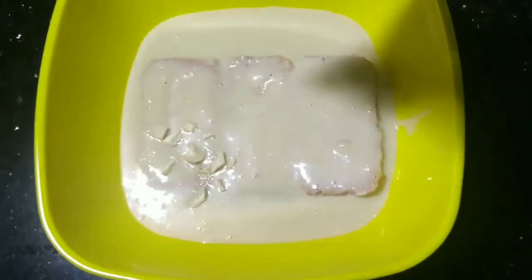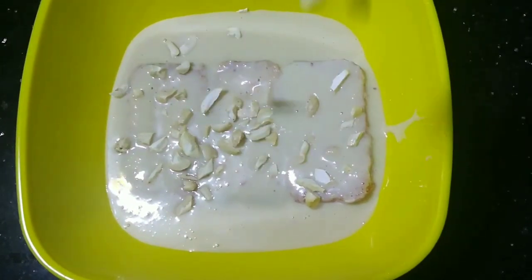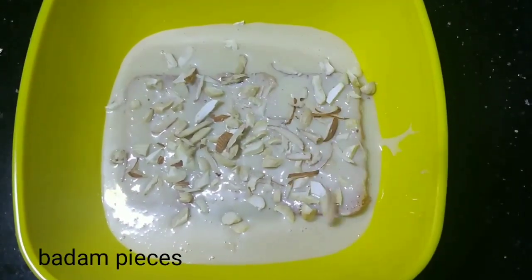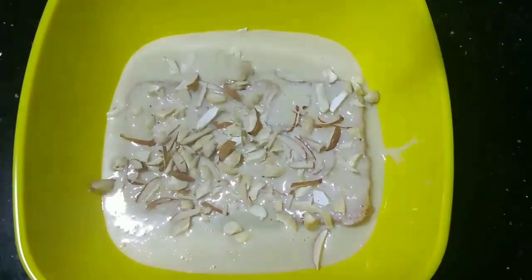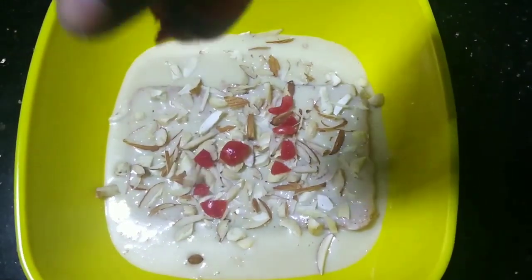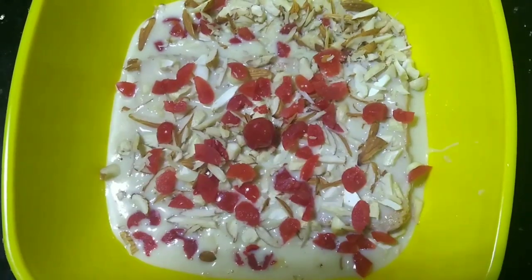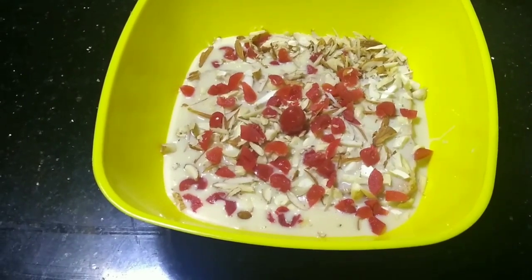We're going to put the cashew on top. Let's take a look at it. We are ready — the sweet dessert is done.